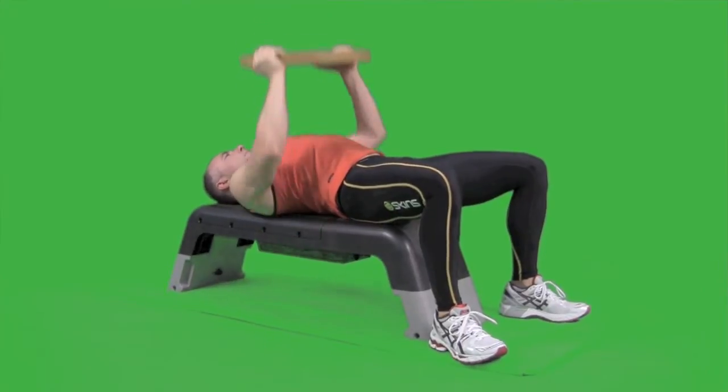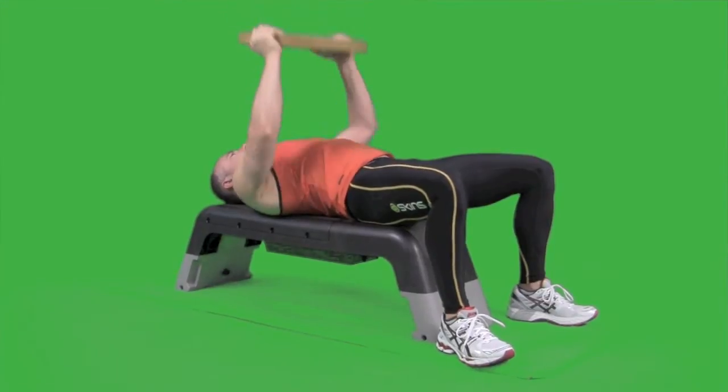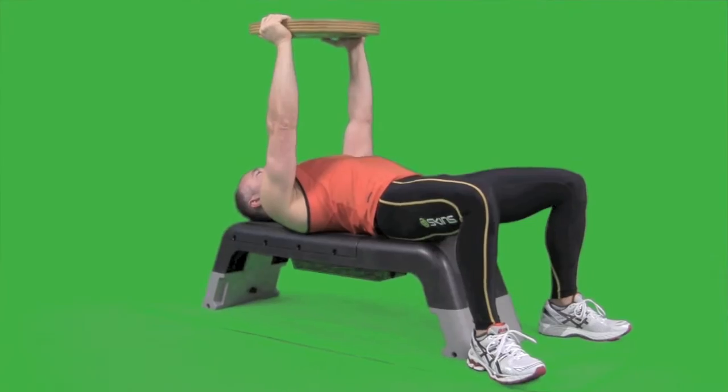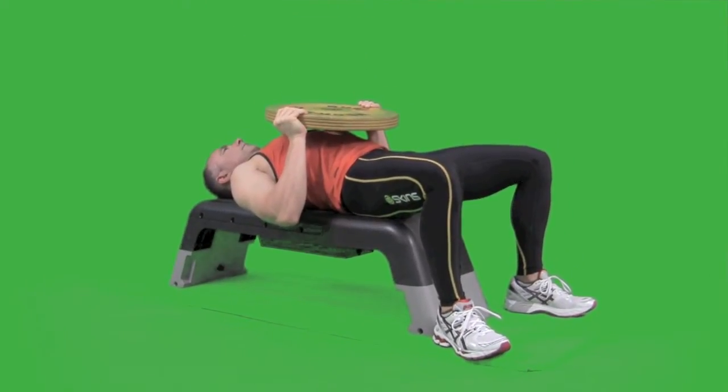This is the plate press. Notice the smooth controlled motion and how the plate is kept horizontal. This is your start position, and this is the end position.